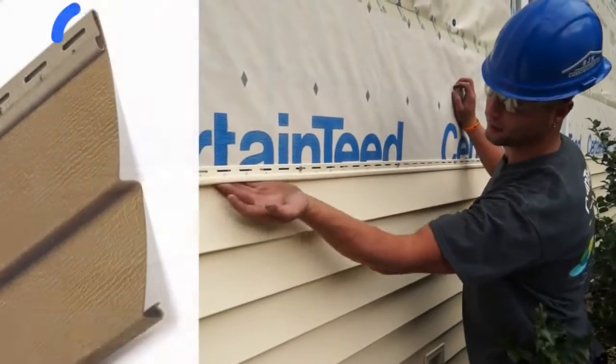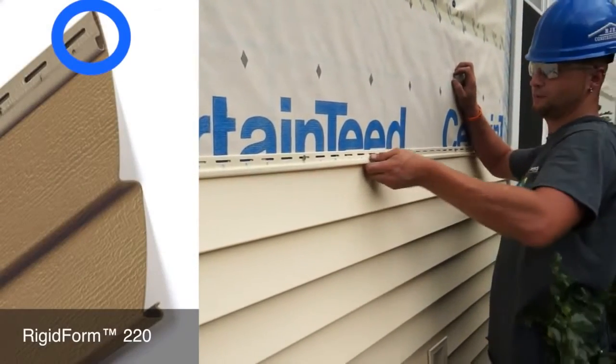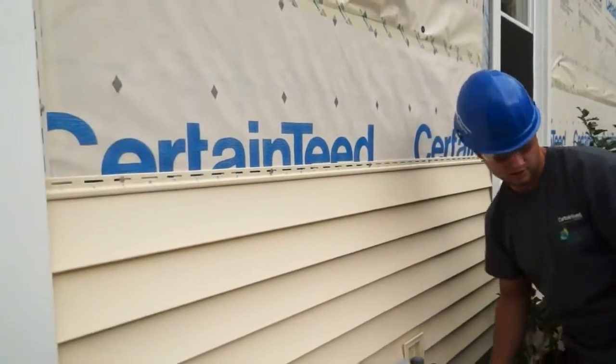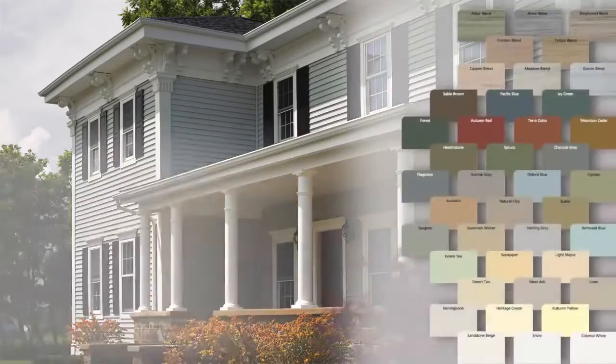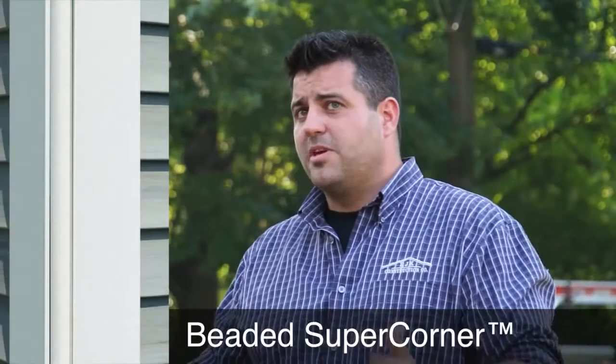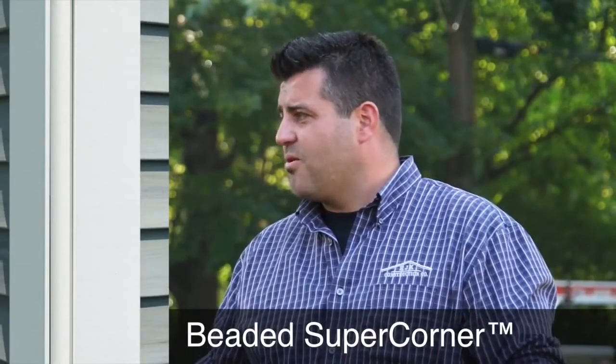With this rolled-over nail hem, it makes it almost impossible to get the piece of siding off once it's locked in. To sum it up, the vinyl siding collection offers 40 certified colors. For the corners, we're going to be doing the beaded super corners. I have a really cool idea in store — I'm going to hold it back as a secret right now and unveil it later, but it's going to tie in some of the trim colors that you guys have been discussing.